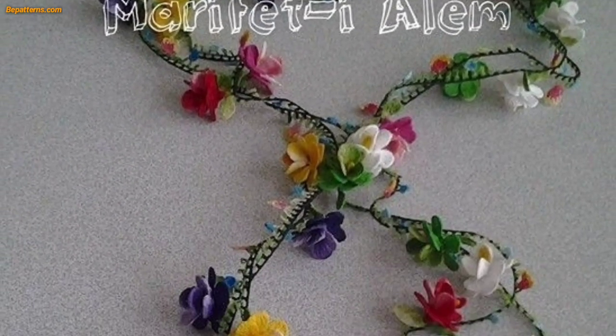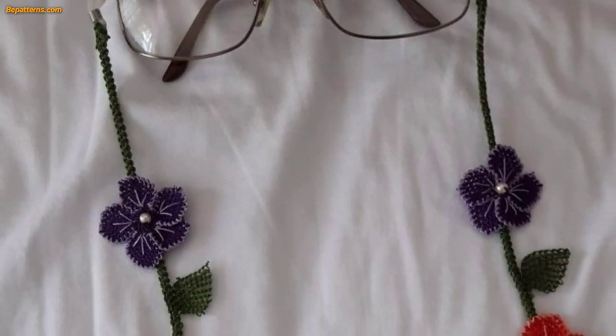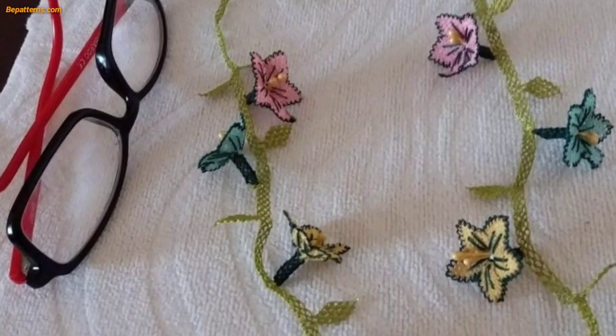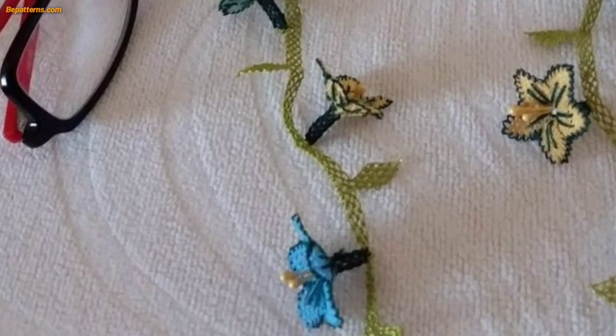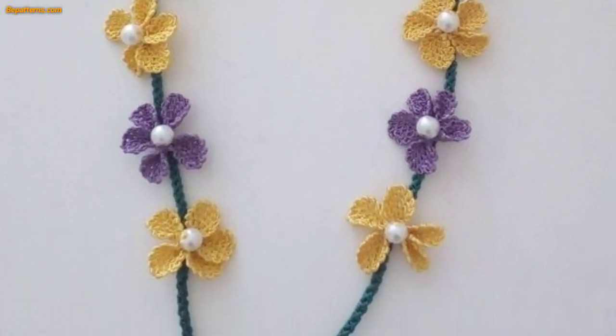Fold the glasses case with the right sides together. Single crochet the sides together, working through both layers of the case. When you reach the flap, crochet through both layers and the flap. This is the front of the glasses case — make sure the short line aligns with the center of the flap, and add the buttonhole by chaining and skipping stitches.